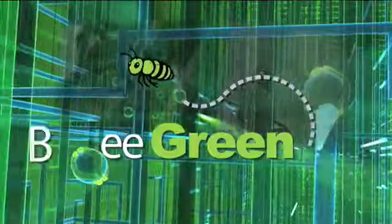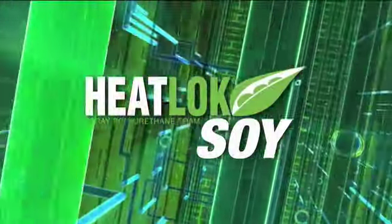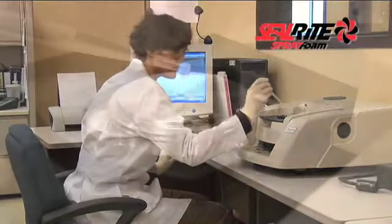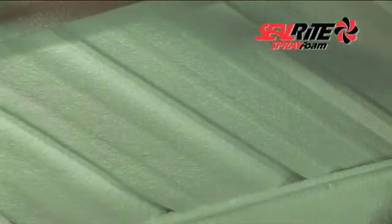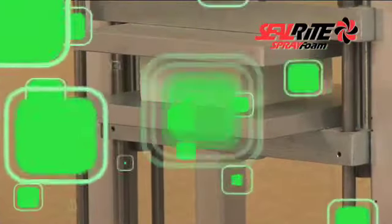Be green when building your new home or commercial building with Seal-Rite Spray Foam Insulation products and services. Seal-Rite Insulation proudly introduces Heat-Lock Soy, the next generation of spray polyurethane foam insulation. Heat-Lock Soy uses an environmentally friendly technology to provide a solution to the challenges of achieving energy efficiency, and is the most technologically advanced and efficient form of insulation for improving the performance of a building.